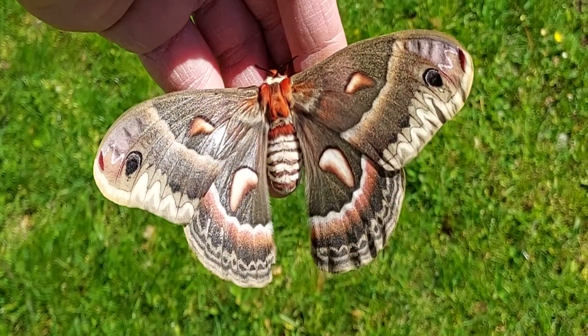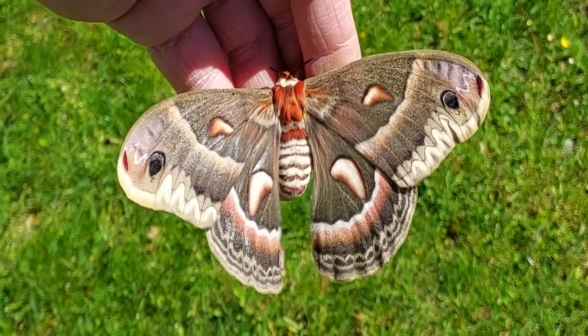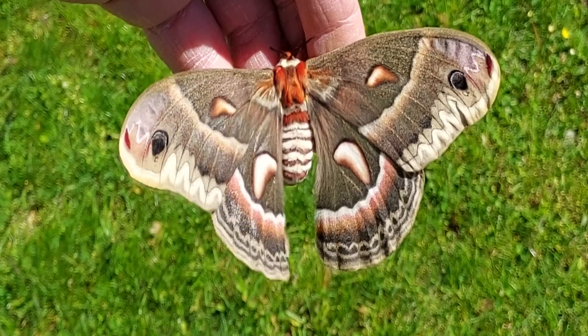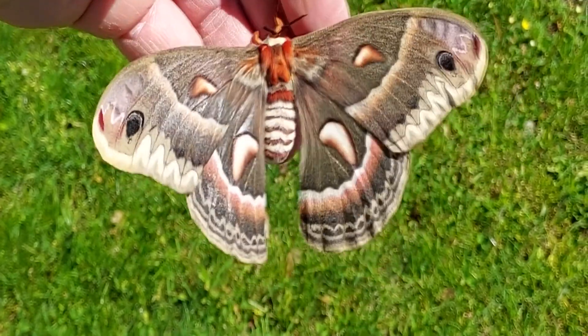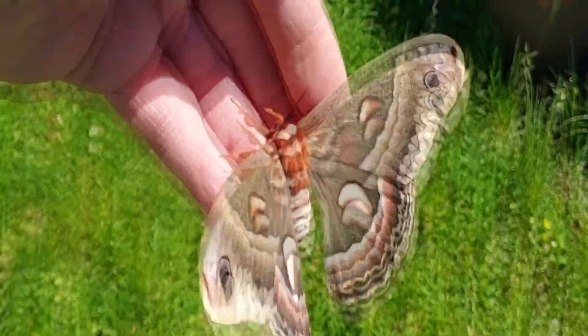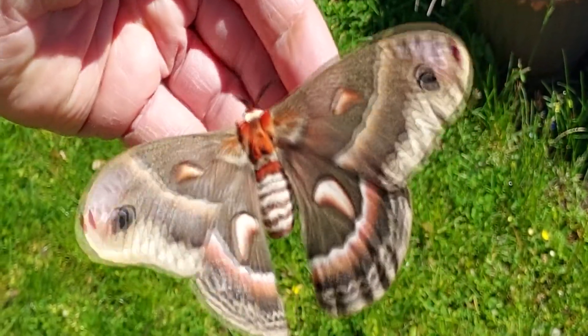This is the cecropia moth, the same moth you guys just watched. Push your wings out and expand herself up.